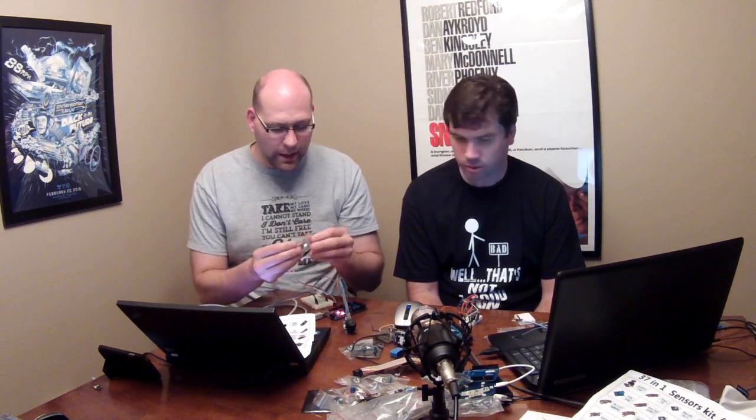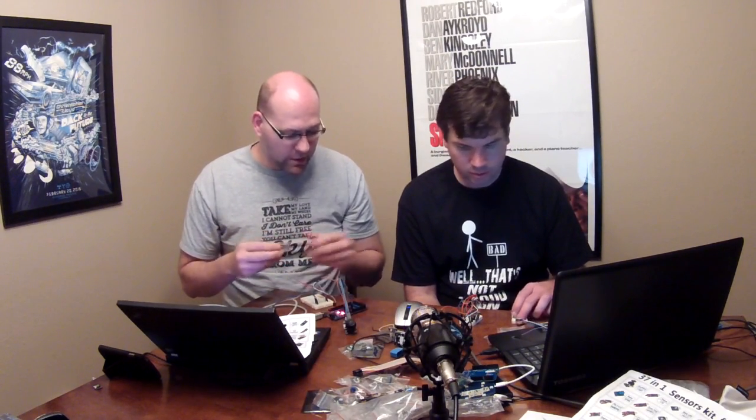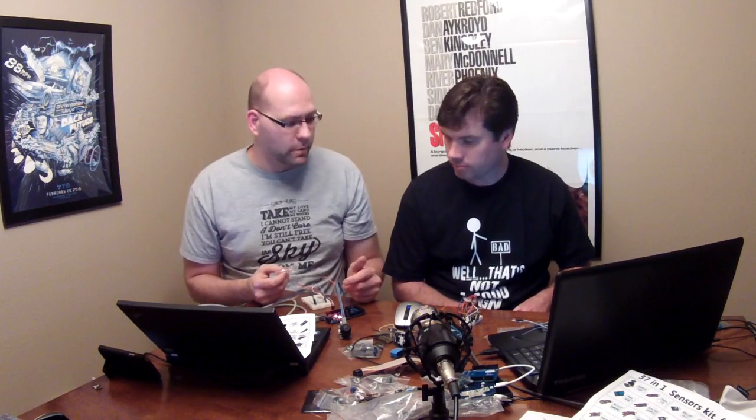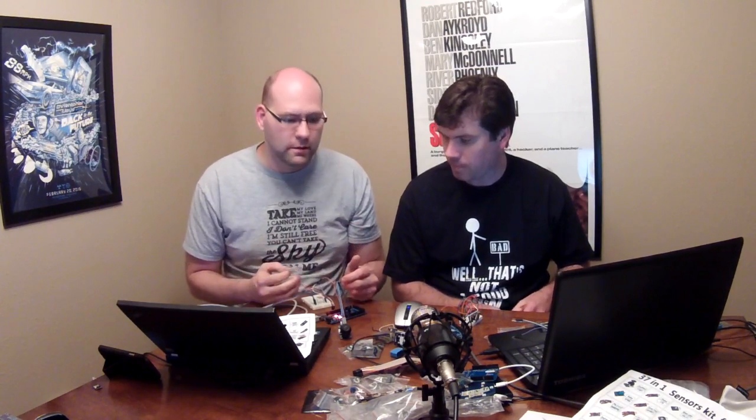AliExpress has packs of jumper wires as well. All the sensors come with male ends on them and obviously your Arduino is going to be female, so a simple male to female cable is probably going to be your best buy. You probably want the most of those to play with this kit, but probably want a variety just to have.